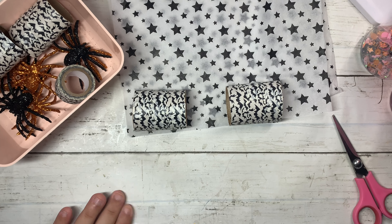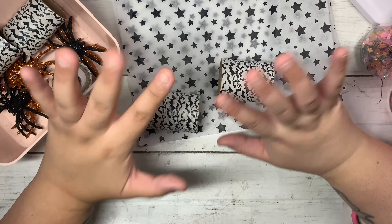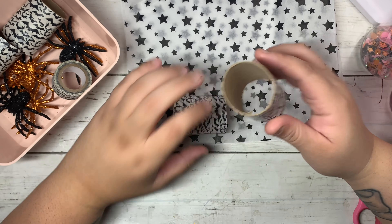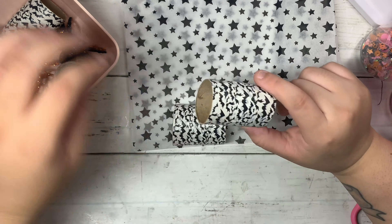Hey you guys, welcome back to my channel! I wanted to make some Halloween poppers — a really fun, easy project, and another cute way to add these to your outgoing happy mail swap. I have these toilet paper rolls and I just put some washi tape around to decorate the outside. I'm going to be making two of them with you guys. I also wanted to add these really fun cute spiders that I got from the dollar tree, putting two of them inside a tube.